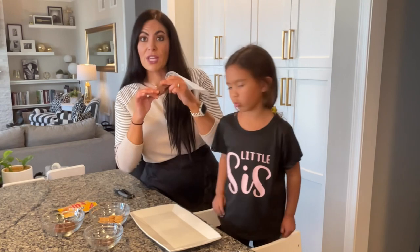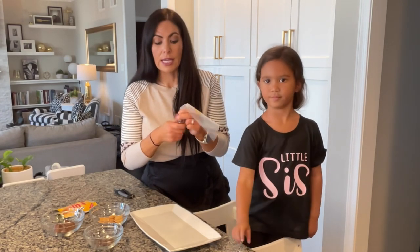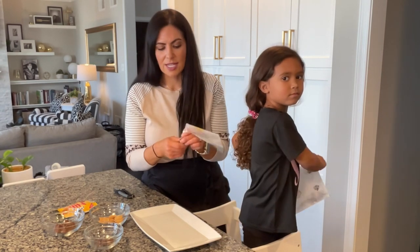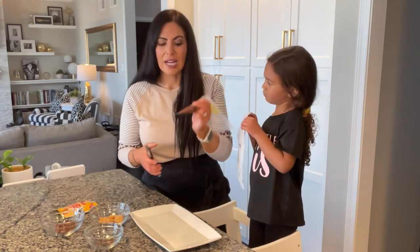What I have here is a plastic piping bag. I put two tablespoons of milk chocolate chips in here and heated it in the microwave for a 30-second burst — it took about 45 seconds to get it nice and melted. Then I'm going to just cut the tip off because this is going to act like our glue.